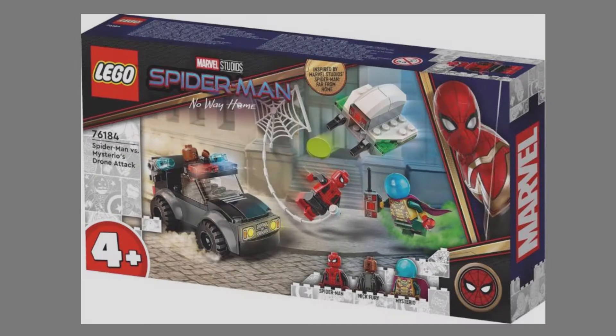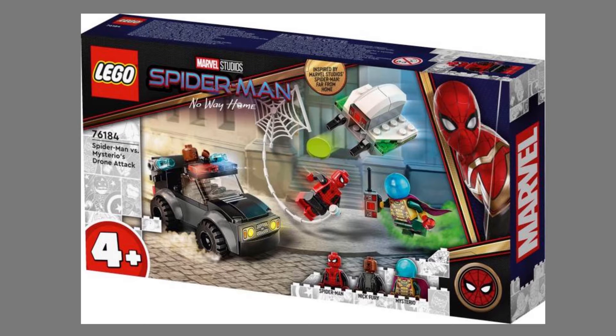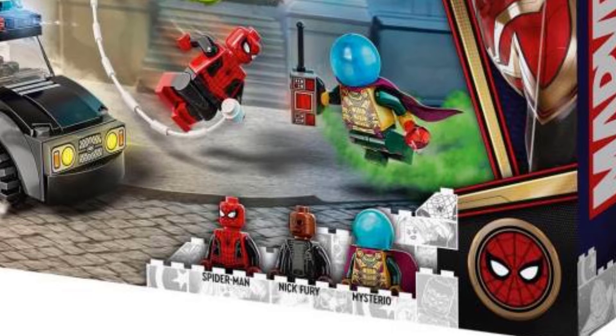First off we have the Lego Spider-Man Far From Home 4 Plus Jr. set. This is how the set looks like. As you can see, this set features Nick Fury, Spider-Man, and Mysterio. For the Mysterio minifigure, I think it looks very great and looks 100% most accurate to the one from the movie. We also got a new Spider-Man Far From Home suit, which is the red and black one, and I'm glad that Lego has finally added a Spider-Man minifigure in the sets.